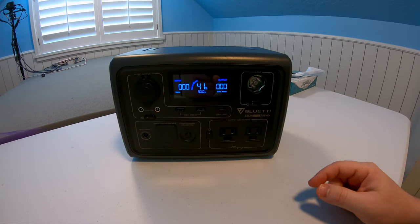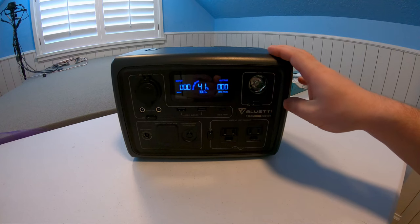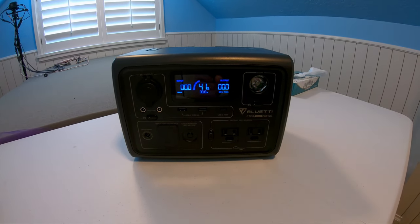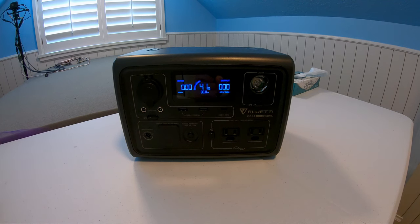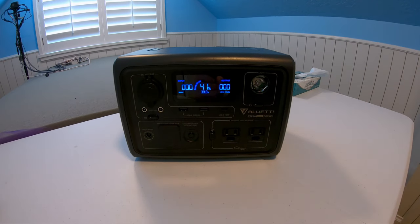Hi everyone. I want to make a quick video about how you can very easily and cheaply expand the capacity of a power station with stuff you probably have at home already. If you get just a few wires and adapters you can very easily expand this.